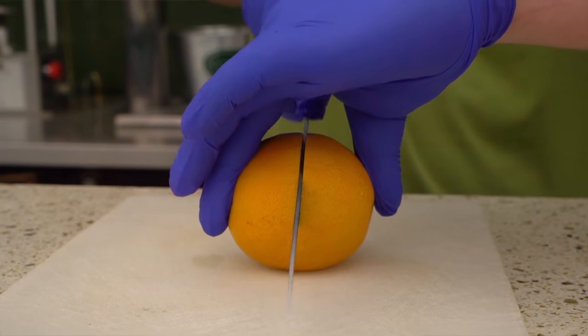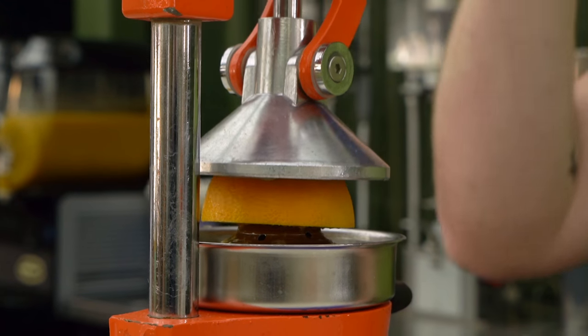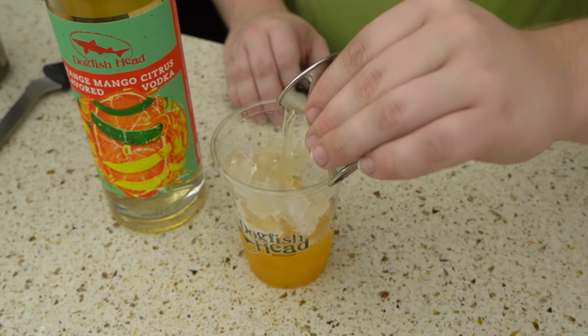If you've ever visited the east coast, and in particular our home here in coastal Delaware, there's a good chance you've heard of or probably indulged in the incredibly popular Crush. It's a mixed drink handmade in the bars where they literally crush fresh citrus fruit to blend with vodka, gin, rum, or tequila.